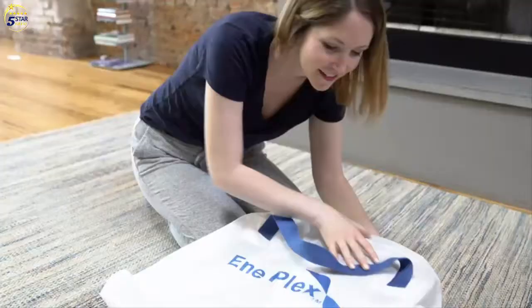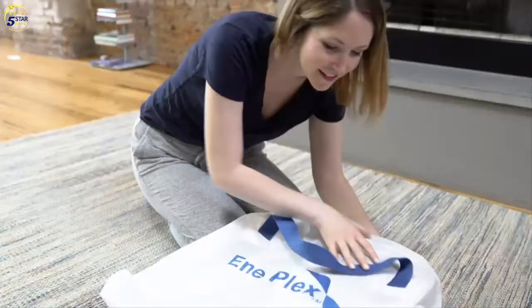Whichever size bed fits your lifestyle, it can be stored in its included oversized carry bag. Quickly and easily deflate your bed, fold, and store, or take the bed with you wherever you're headed.